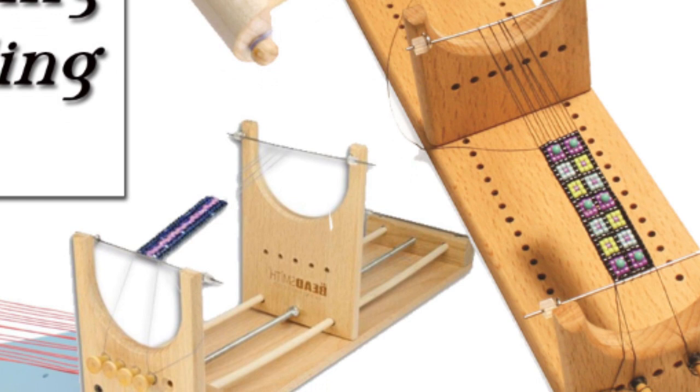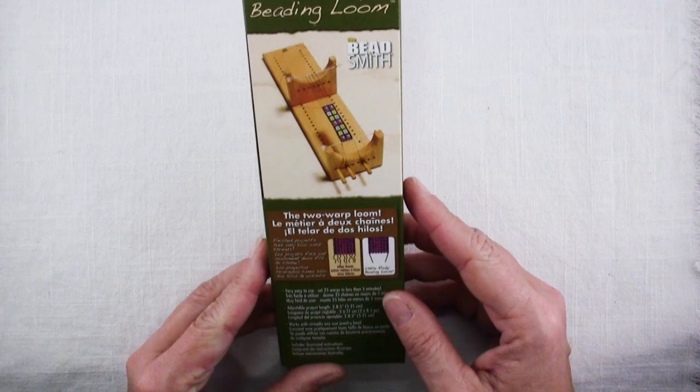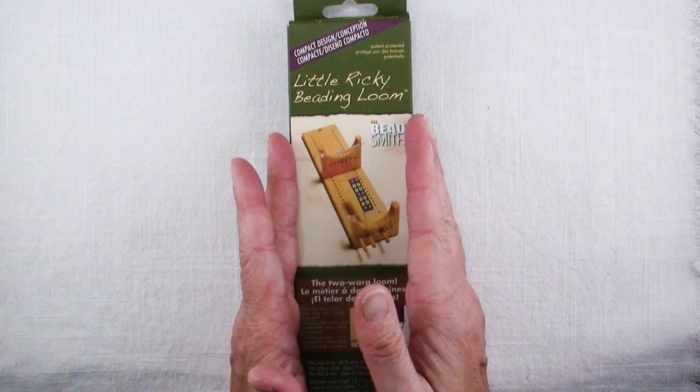Hi there, Sandy here. Welcome to another Friday Findings video at KeepsakeCrafts.net. This is the little beading loom that I received for a Christmas gift this year. It is definitely not something I would have picked out for myself, but I have really been enjoying playing with it.